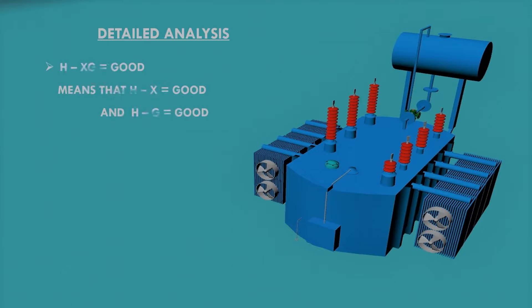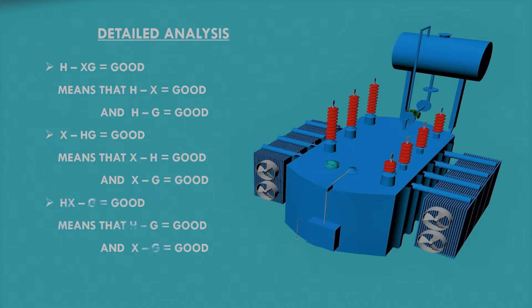From the first reading we conclude that H-X is good and HG is also good, meaning the insulation between HV and LV windings is good, and the insulation between HV winding and ground is good. From the second reading, XH is good and XG is good, so insulation between LV and HV winding and between LV winding and ground are both good. From the third result, HG and XG are both good. Overall, the insulation resistance of this transformer is satisfactory and safe.